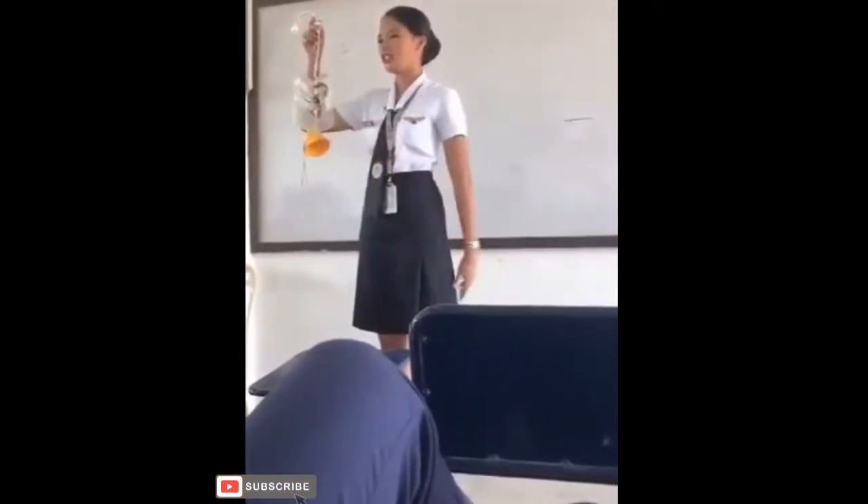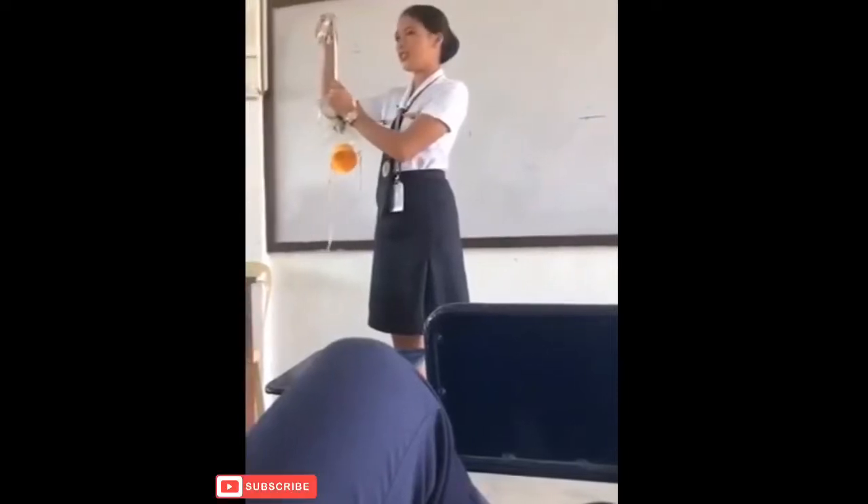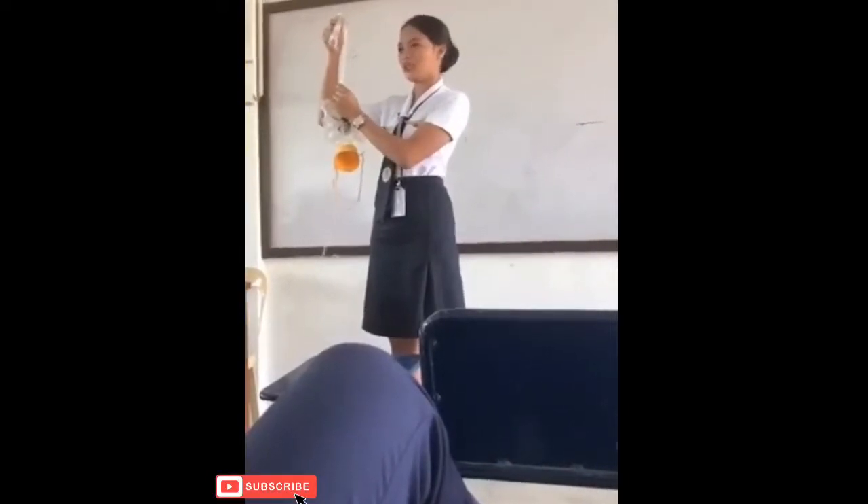To start the oxygen flow, pull down the mask, secure the mask over your nose and mouth with a strap, and bring the elastic over your head.